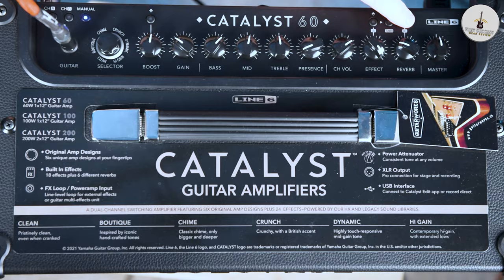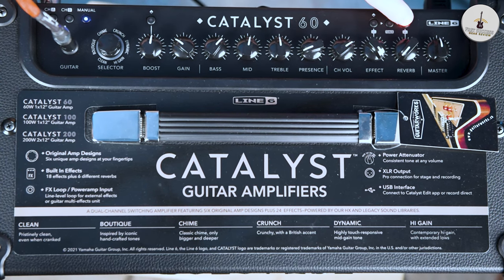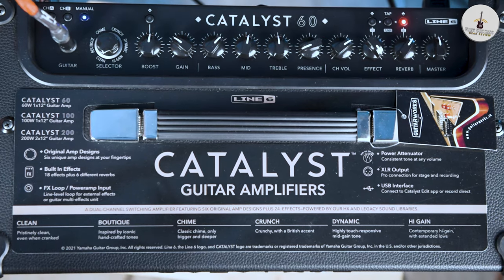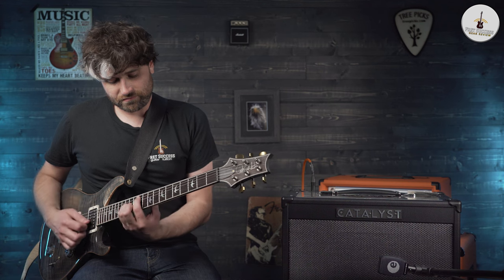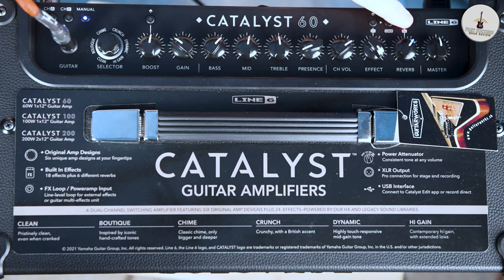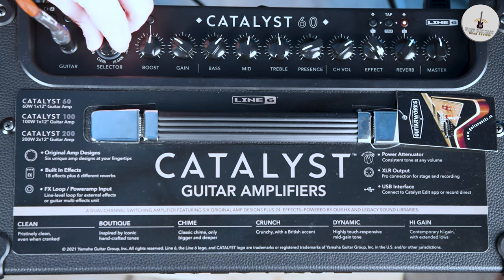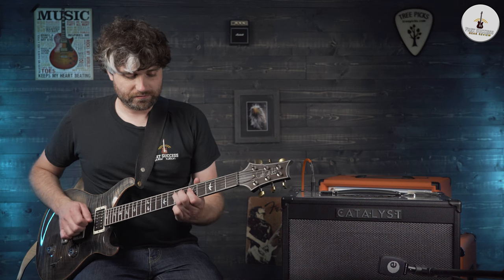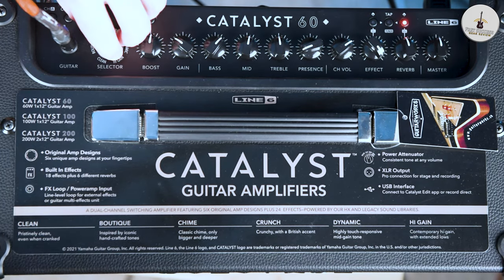We'll just jump through the reverb quickly. Push on the reverb and we get the first one, which is a spring — your standard. Then we've got the hall. I always find the hall is my favourite reverb. Then round to the plate setting, which is a bit bigger reverb. Let's go around to the shimmer just for the last one, which is quite a wash of sound.